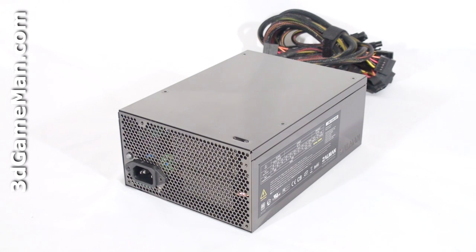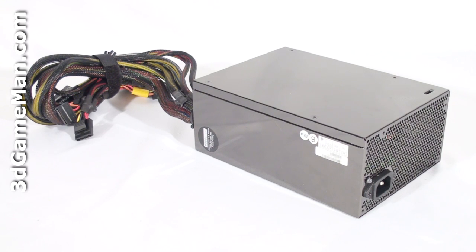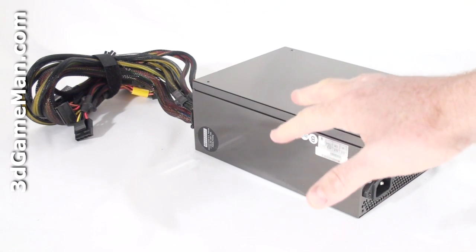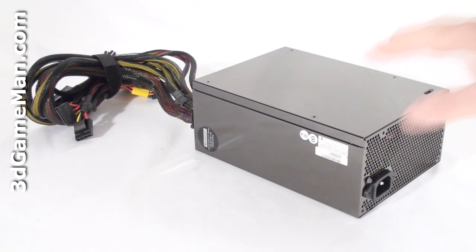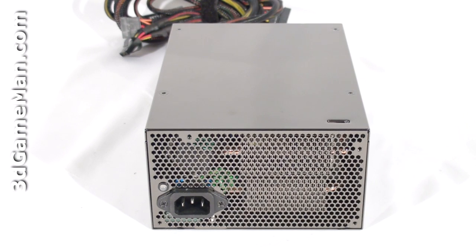Now how is this wattage determined? To understand that, you need to know what rails are. Rails are basically well-regulated transformers which convert domestic current into the voltages that your computer system can use. There are essentially two different rails: the 3.3/5 volt rail and the 12 volt rail. The approximate maximum peak output of the 3.3/5 volt rail is 250 watts, and the 12 volt rail is 960 watts, which is essentially how the wattage of this power supply is determined.